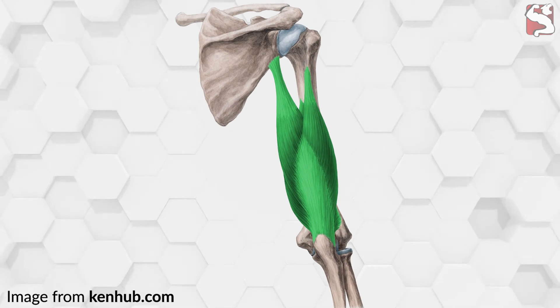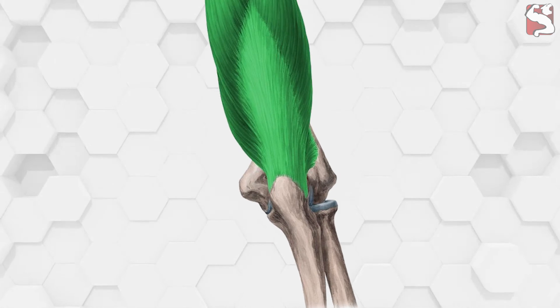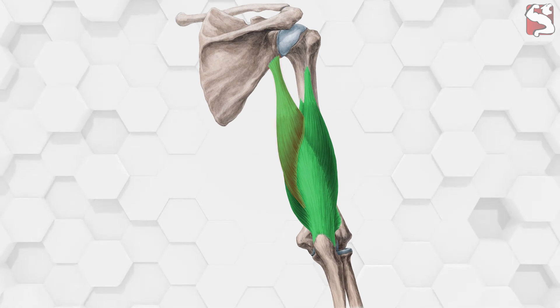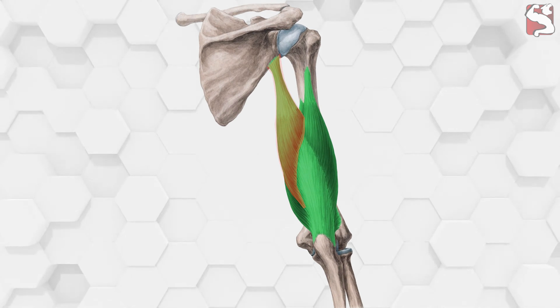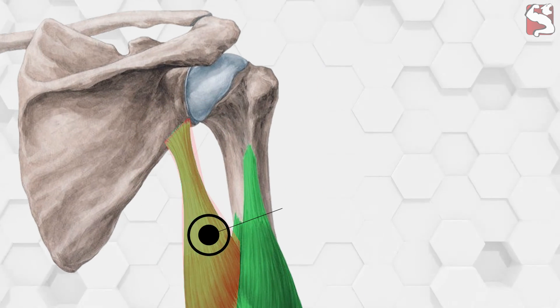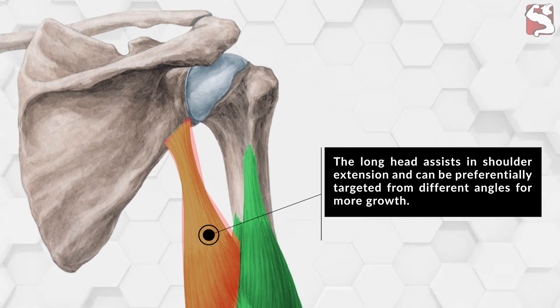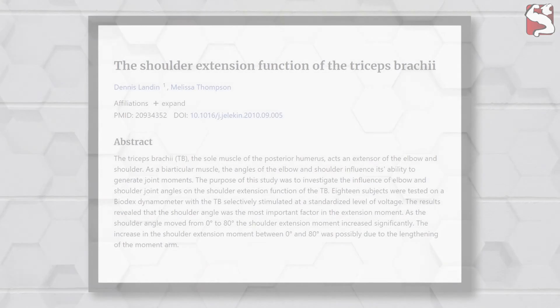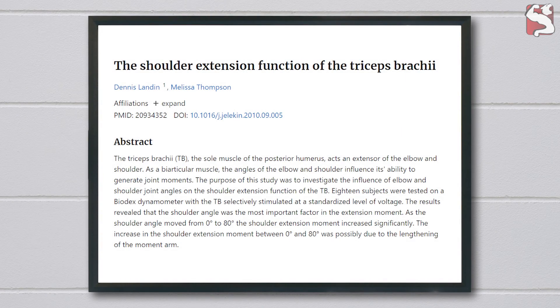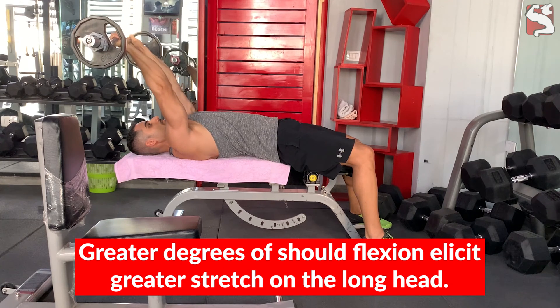While all three triceps heads cross the elbow joint and are responsible for elbow extension, many lifters don't emphasize the long head effectively because they don't know that it is the only triceps head that also crosses the shoulder joint. This means it can assist in shoulder extension and can be preferentially targeted from different angles. According to analysis by Landon and Thompson, greater degrees of shoulder flexion elicit greater stretch on the long head.